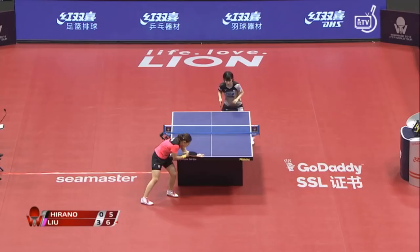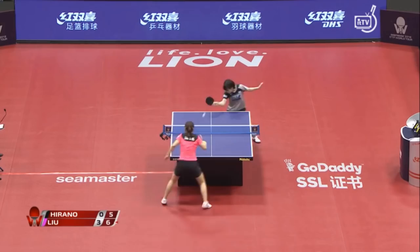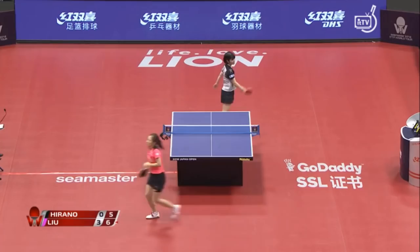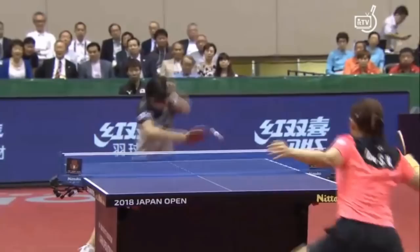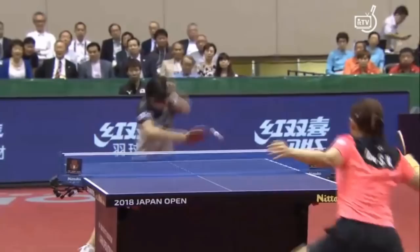Behind the table, the backhand — you could get some English here. Lu Chi-Wun chases it down really well. I can hear him very clearly in his reaction — it resonates.